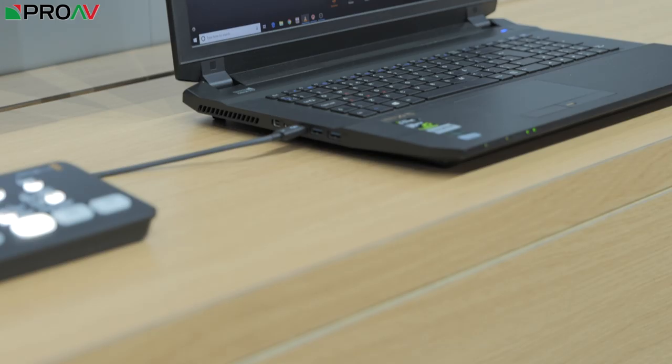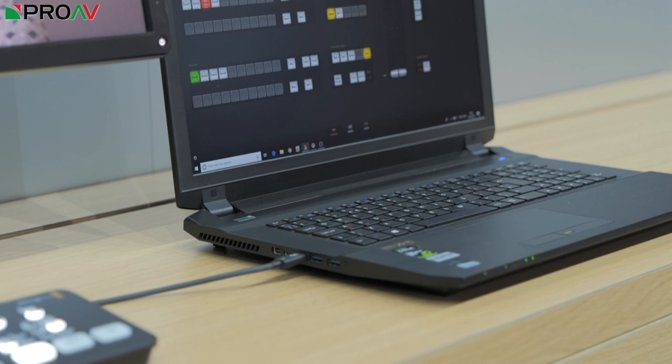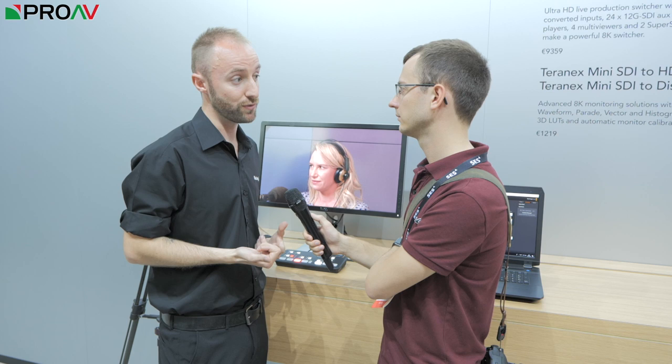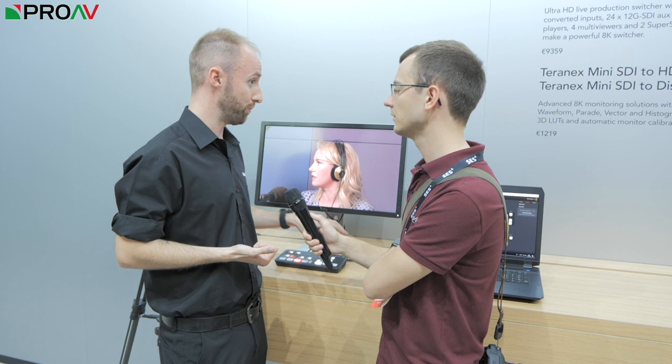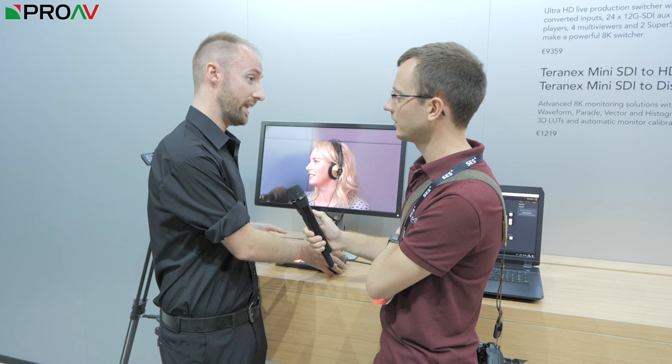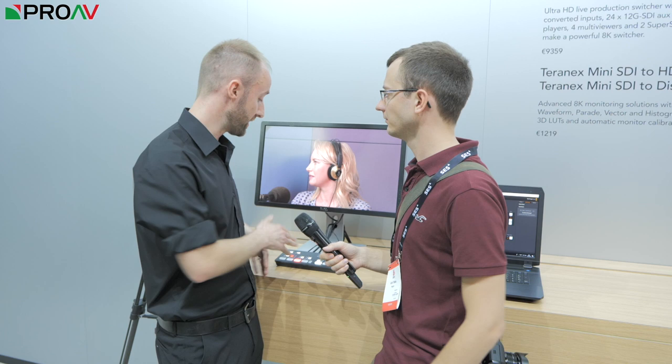The USB-C output has two purposes. The first is to connect to the ATEM software control, which means if we want to we can drive the ATEM from software. The second is that it feeds our live video output via USB-C into the computer for streaming. What we've got is effectively a USB webcam chip built into the unit, like we had in our previous generation Web Presenter.